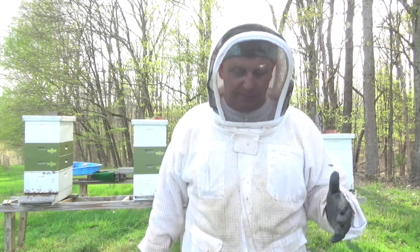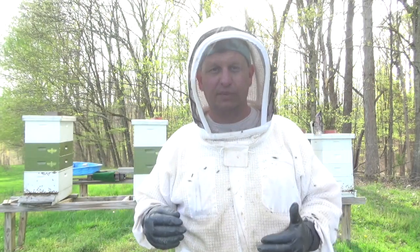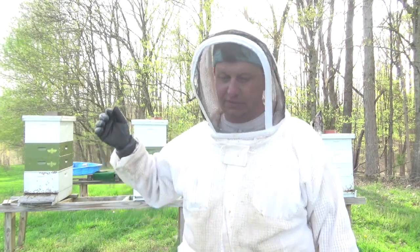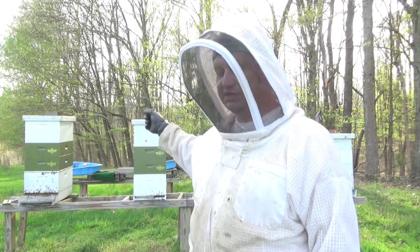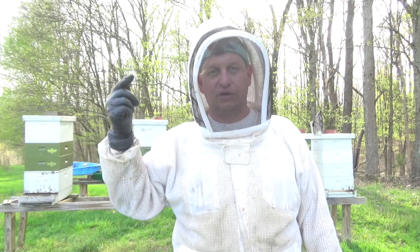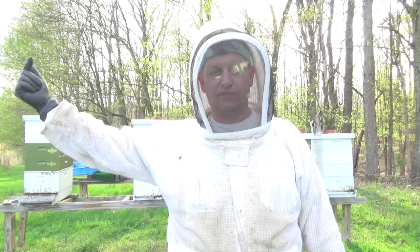So that's the Snorgrove change this year: use your drawn-out frames, give the queen plenty of room in the bottom box so she doesn't swarm. From day one to seven, use the top-right entrance on the Snorgrove board.